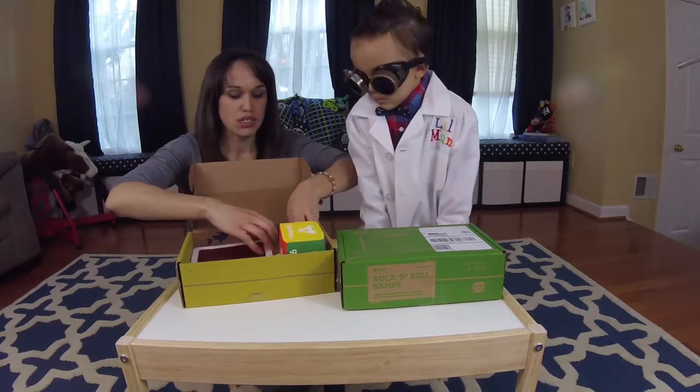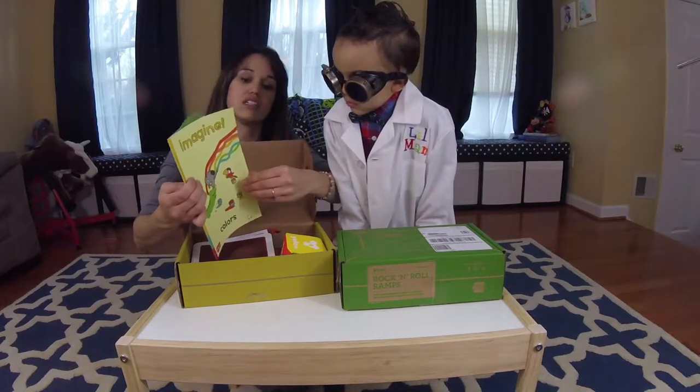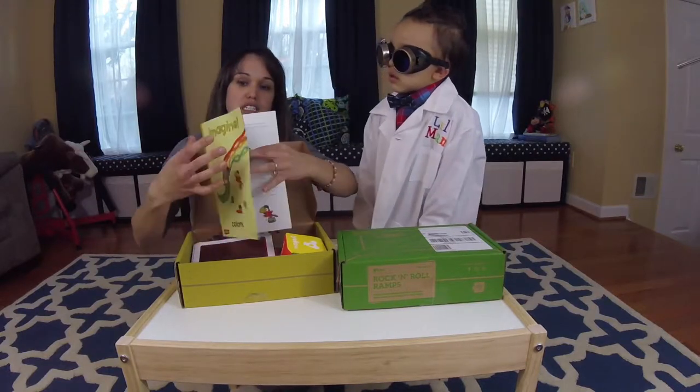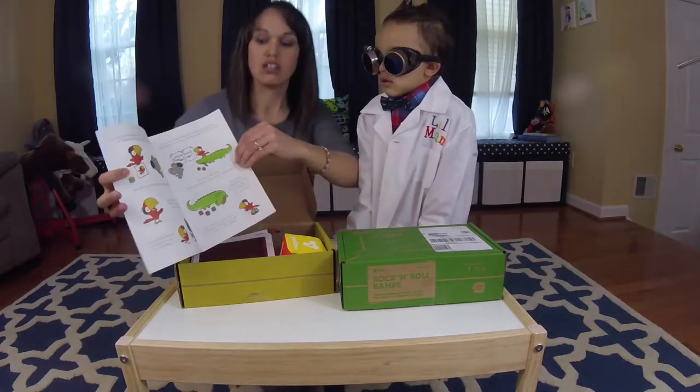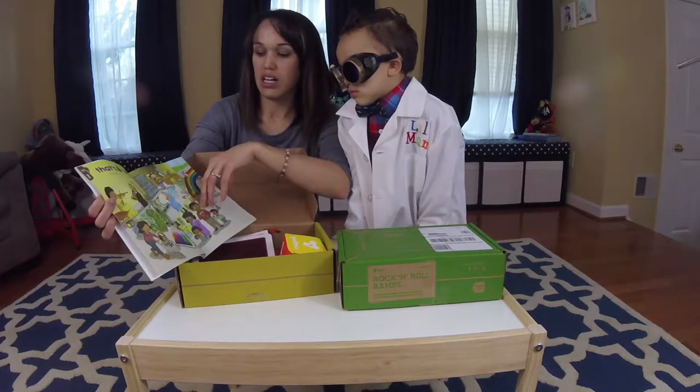And then each crate comes with a little booklet that has a short story to read to the kids, along with other activities.